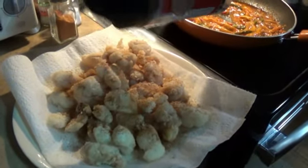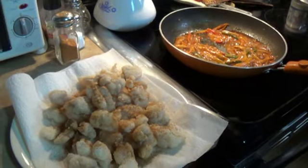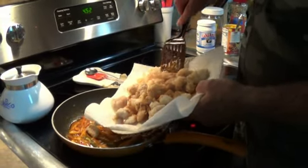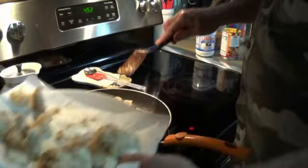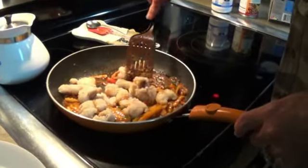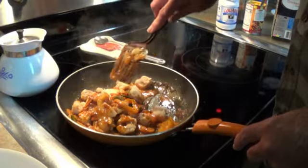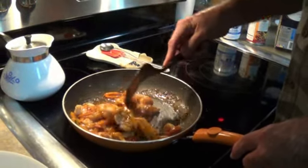That way, the heat of the fish when you pull it out of there is going to release the oils in that seasoning. And when you cook that fish with just that cornstarch on it, it stays really crunchy — because if you were to put raw fish in here, in just a little while it'd be falling all apart.